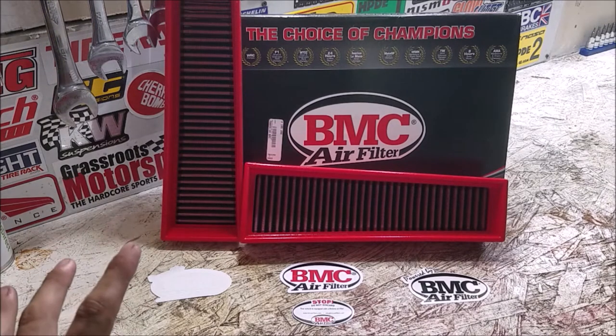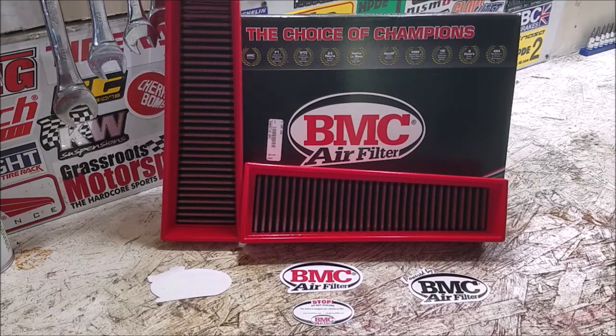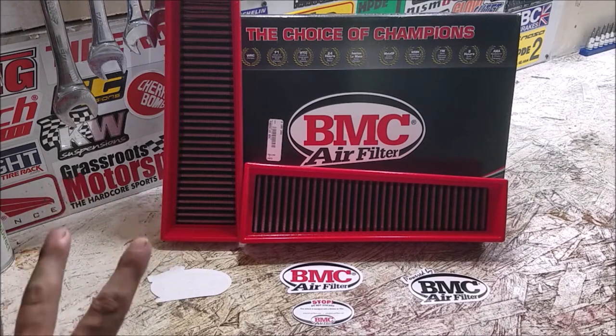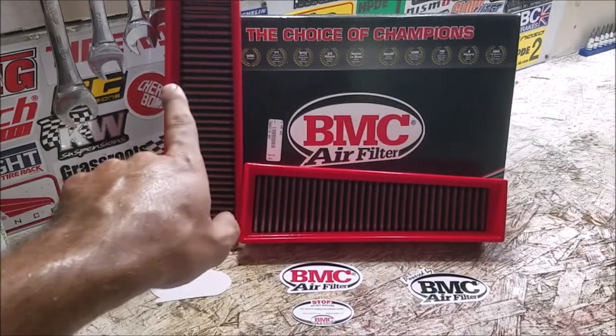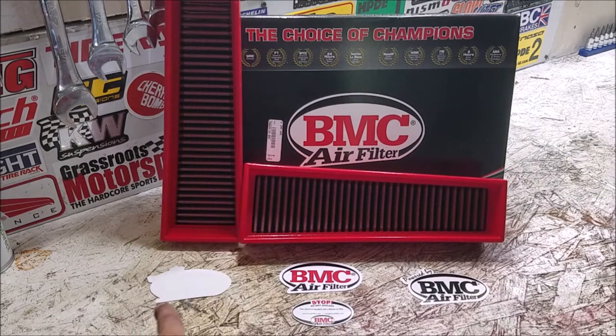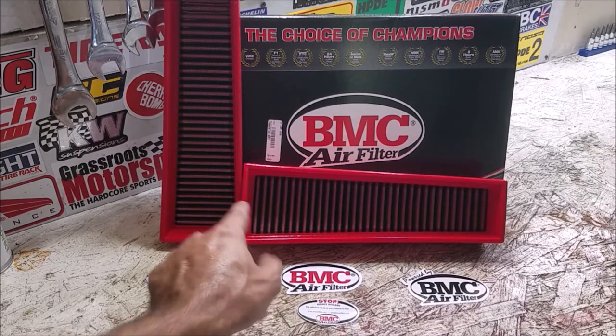BMC air filters seem to be the most well-respected aftermarket brand. A lot of people either love or hate K&N depending on where you're coming from, but everyone seems to agree BMC is a quality brand. It comes in a really nice box with packaging showing all the different championships they've been a part of — most likely with Ferrari because it is an Italian-made filter. It also comes with three stickers: a black one, a white one, and a traditional full logo. We will not be putting any of these on the X5M.